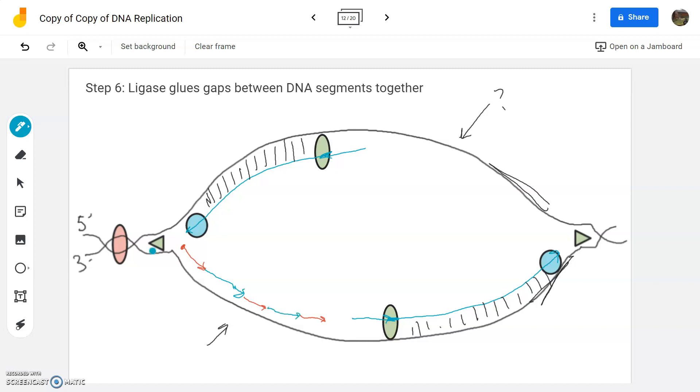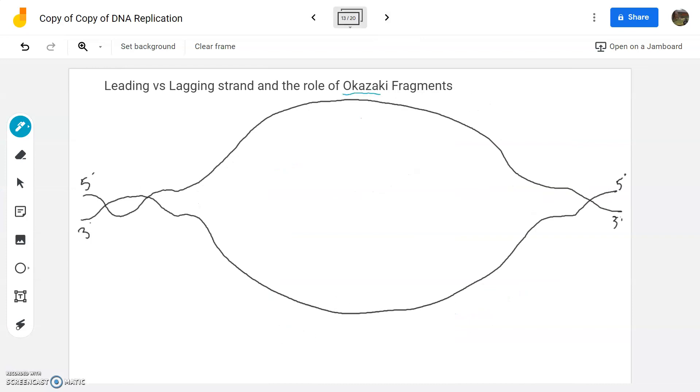Pol three starts again, hits the next primer, stops and falls off. Pol one has to work multiple times here — replace and replace and replace. What we end up with is little tiny fragments of DNA built at a time, because it's going away from the replication fork. Everything works in five prime to three prime direction, and on this side of the DNA ladder, five prime to three prime is away from the replication fork. These little fragments are called Okazaki fragments.